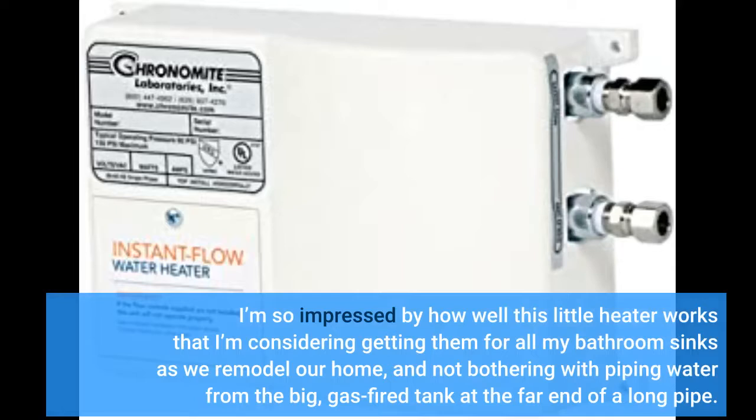I'm so impressed by how well this little heater works that I'm considering getting them for all my bathroom sinks as we remodel our home, and not bothering with piping water from the big gas-fired tank at the far end of a long pipe.